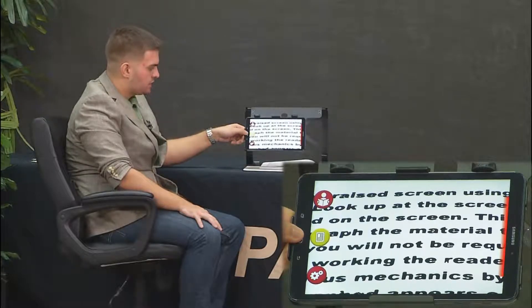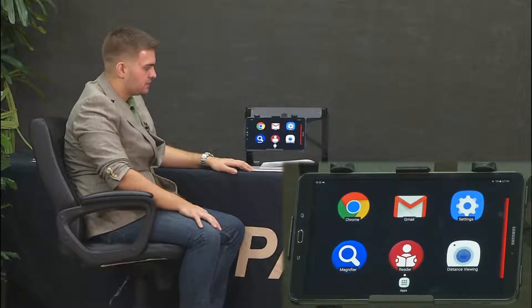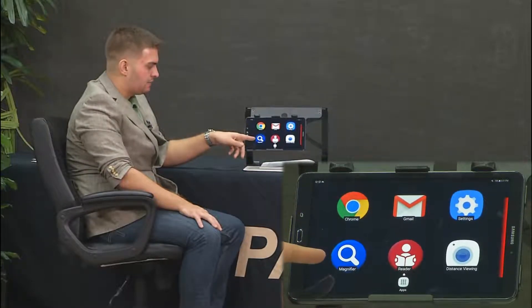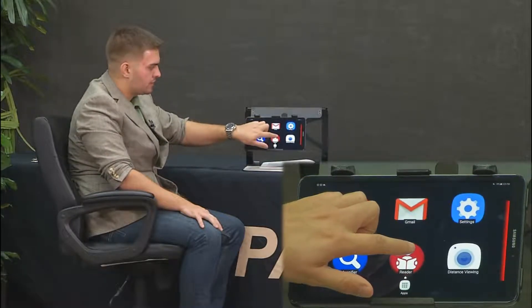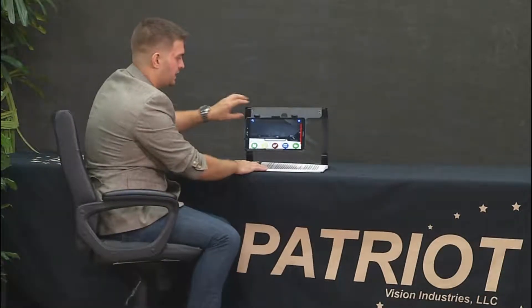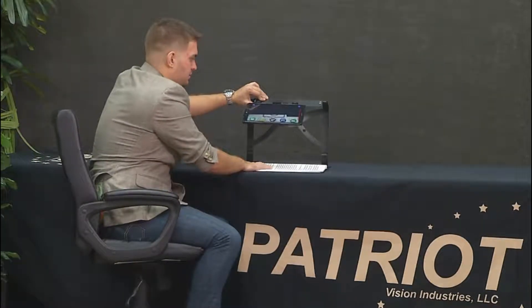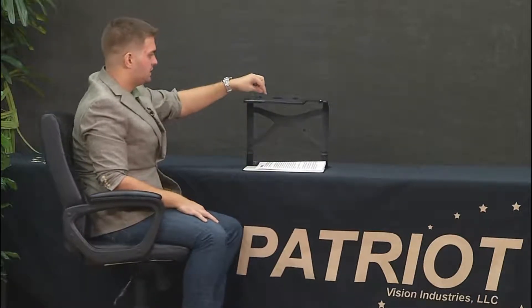I'm going to press the home button to get back to the desktop of the Android based operating system. On the desktop you have not only the magnifier but also the reader icon that you can open up directly. When you open the reader icon, you can actually take pictures of the document by tilting up on the tablet.